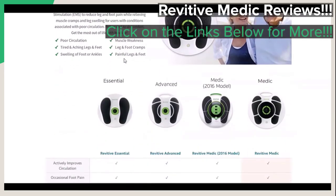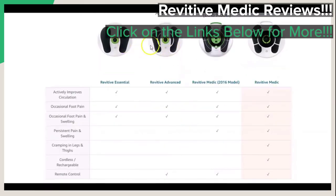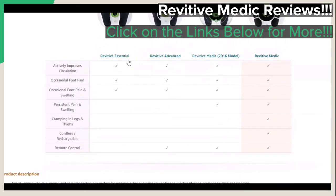One additional part of the featured page that we want to point out is the different models that are available. As you can see, there is the Essential Model, the Advanced Model, the Medic 2016 Model, and the current Medic Model to choose from. You can also see what each one of these models brings to the table and what each one can help you with.